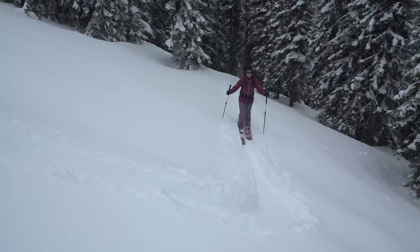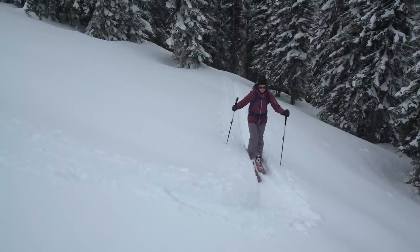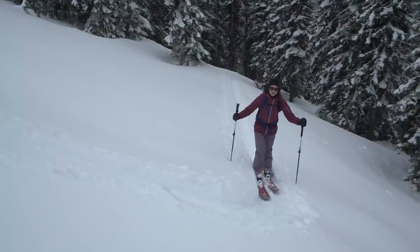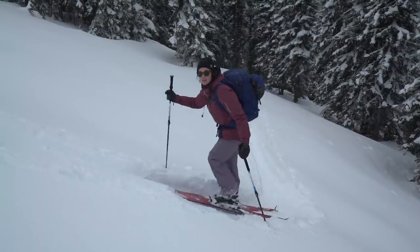The key to pacing is just to go nice and slow — that will keep you going through the whole day. Right now I've got my shell on because it's a little breezy, but feel free to take your layers off. You never want to get sweaty.